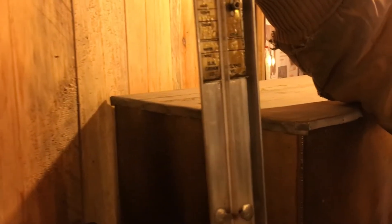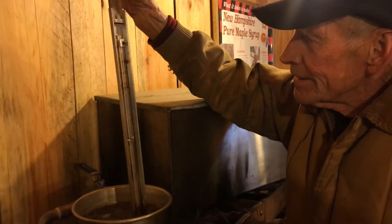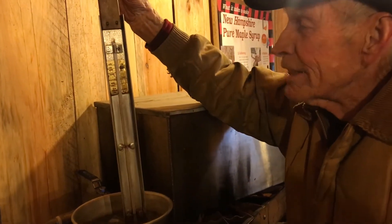Well, we're right at 210 degrees, so syrup will be 7.5 degrees above that. Did I say 210 or 212?